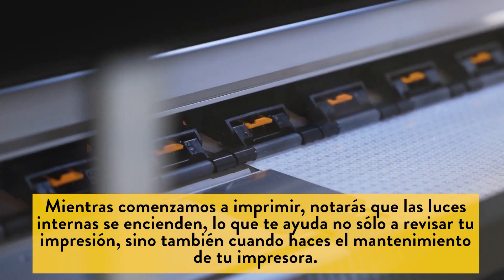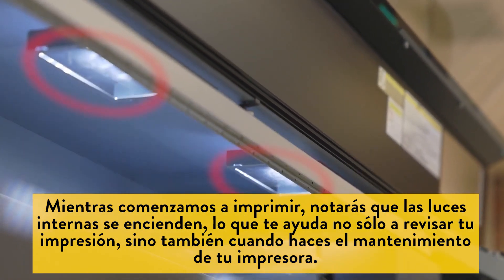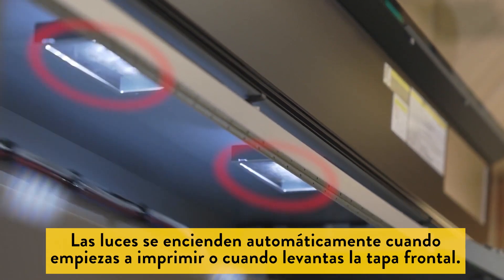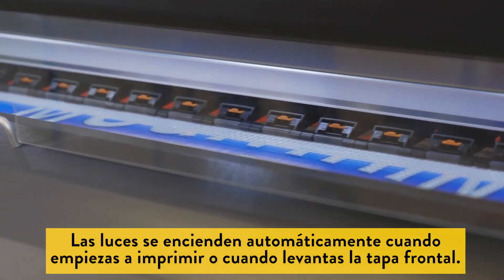As we begin printing, notice that the internal LED lights help you not only see your print in process, but also aid you during maintenance. The lights turn on automatically anytime you begin printing or raise the front cover.